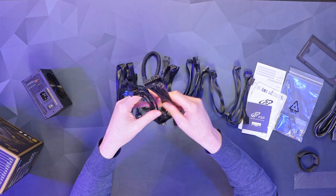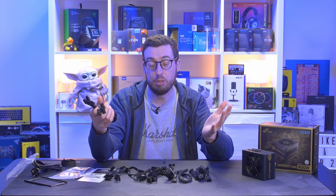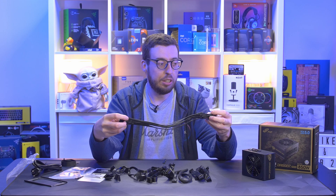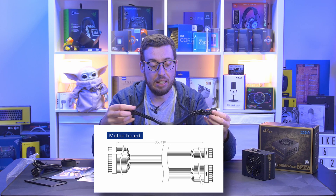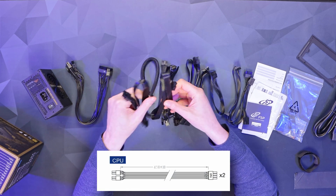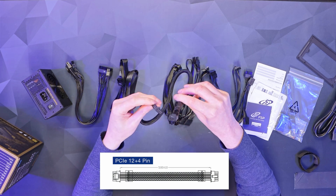All the cables are out now. These are flat ribbon cables with the exception of the 12VHPWR, which has the braided sleeving we generally see. First up is the 20+4 pin 24-pin motherboard connector — the cables are a bit shorter than ATX, as SFX units are meant for smaller form factor cases. I'll put all the cable length dimensions on screen. We've also got two 4+4 EPS power connectors for more power-hungry boards, and of course the 12VHPWR cable for ATX3 compliance.